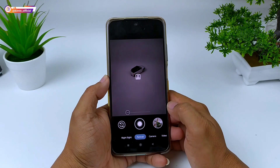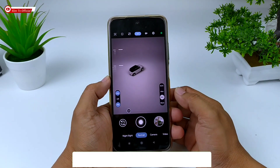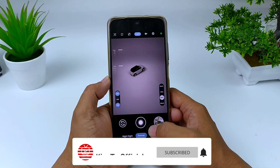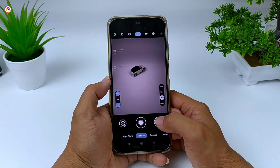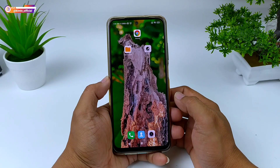Sebelum kita lanjutkan, buat kalian yang belum subscribe jangan lupa tekan tombol subscribe dan aktifkan notifikasi loncengnya agar tidak ketinggalan video-video terbaru. Selanjutnya langsung saja kita menuju ke tutorialnya.